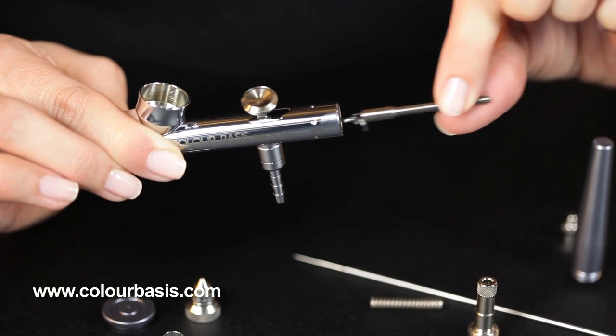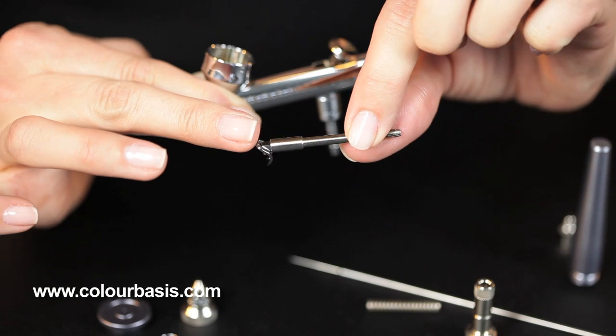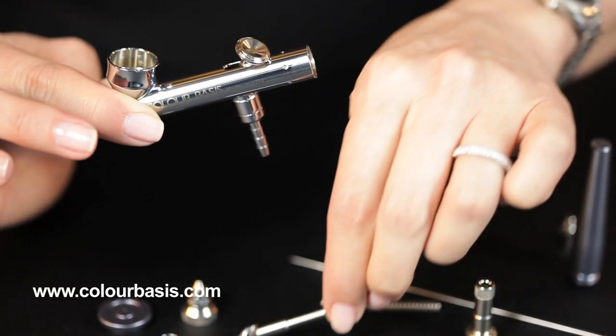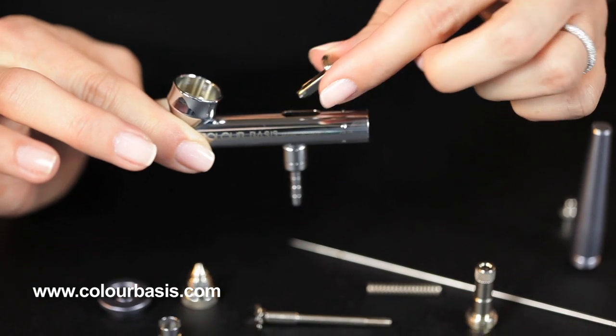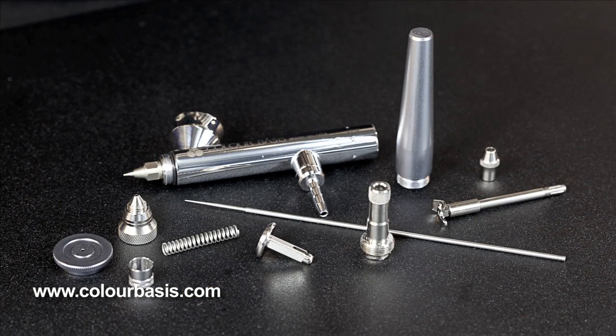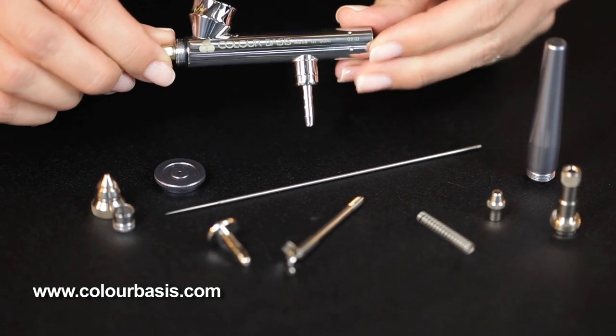Then you take this piece out, which is your rocker assembly piece. Notice this front piece moves back and forth — it is attached. Then at last, the trigger. Now your airbrush is completely disassembled.